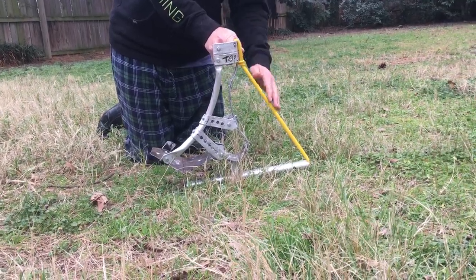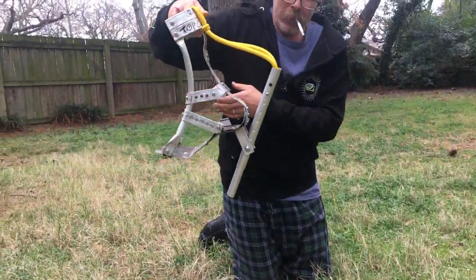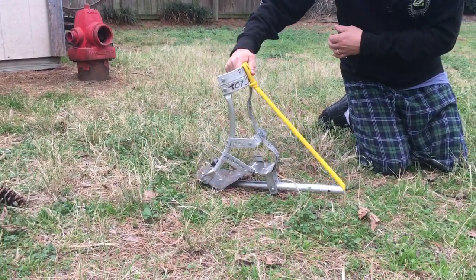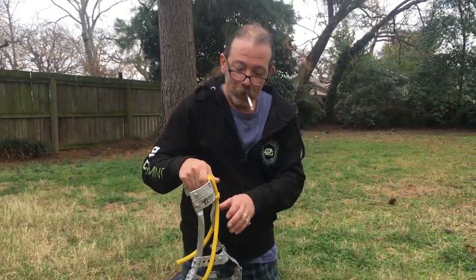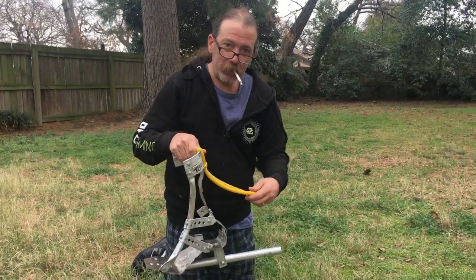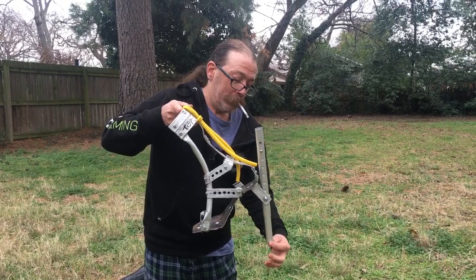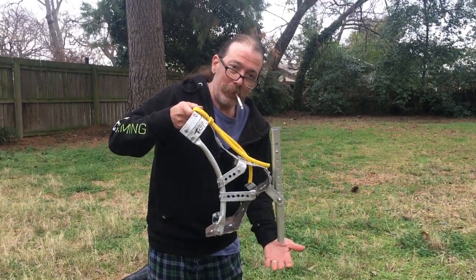Once you lift your leg and let the potential energy be released in the rubber, it will launch you off the ground. So that's the gist of how it's going to work — there's going to be a little foot down here with a swivel and some bicycle tread on the bottom.